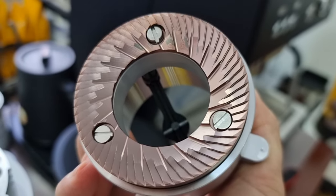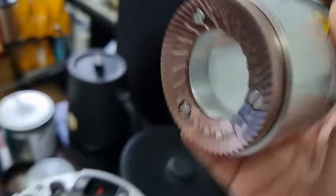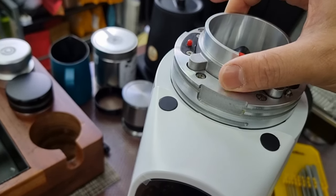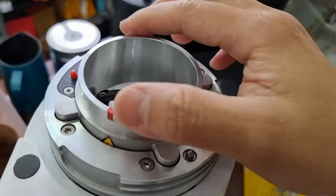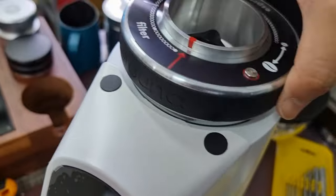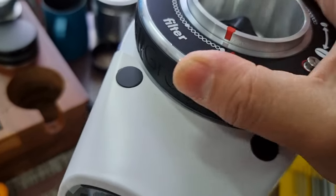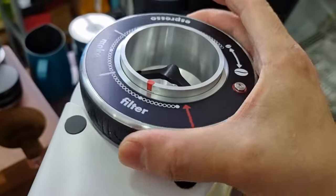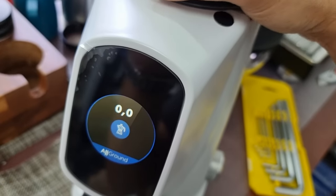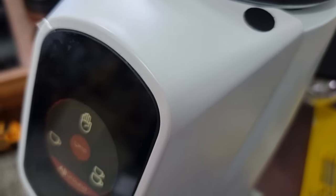To install the burr back, it's very simple — just pop it back and make sure it's aligned at all four corners. Then adjust it back, press down. You can see I can even do it with one hand. As you screw back, once you cross the mocha point you go to mocha, and once you reach espresso you go to espresso.